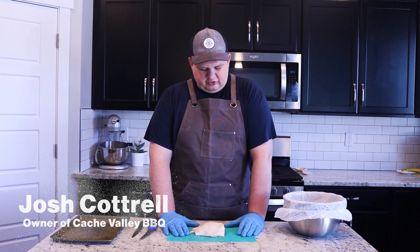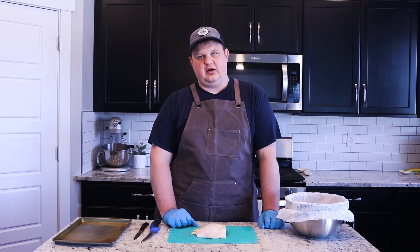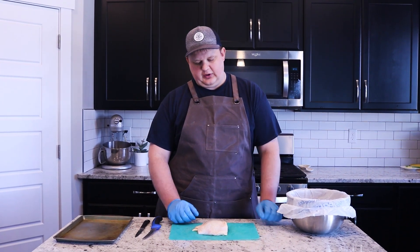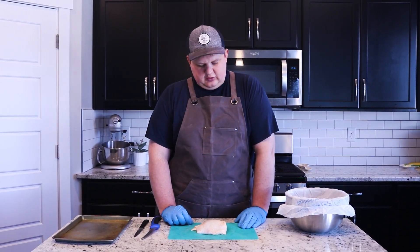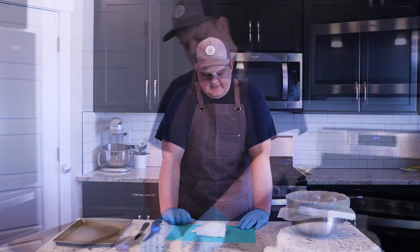Welcome. Today we're going to go through a chicken thigh — how I would trim it up for a competition. Today though we're doing a backyard style, so I'm going to leave as much meat on the chicken as possible. I'll also point out what we normally do during our competitions, how we trim it and everything like that.